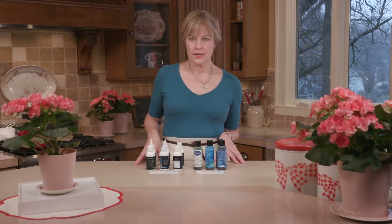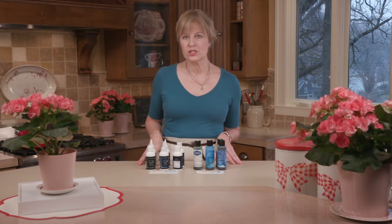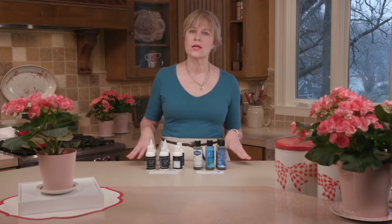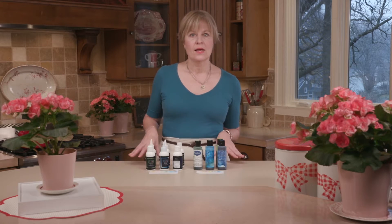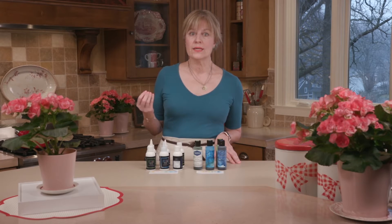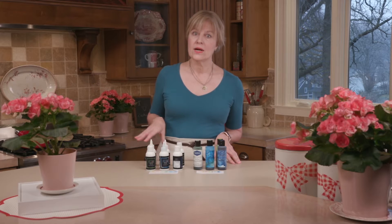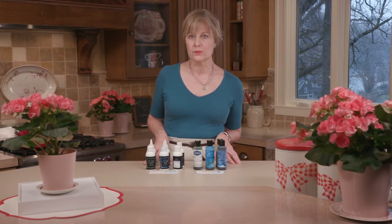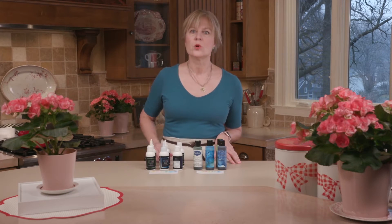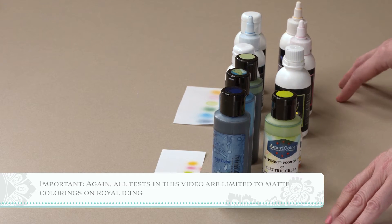To note: everything in this video covers matte colorings — not sheens or metallics — and using them on royal icing on cookies. Alcohol-based colorings evaporate quickly, making them more suitable for more mediums. They're ideally suited for chocolate, since chocolate does weird things if too much water gets on it. So one advantage right off the bat with an alcohol-based coloring is it might be more applicable to more mediums. However, in this video we're just talking about its use on royal icing.